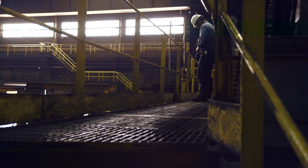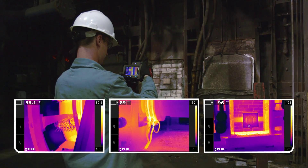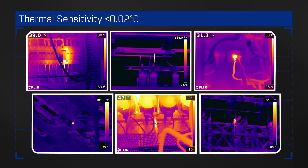Even as you move from sweltering outdoor heat to a chilly server room, expect stunning definition and outstanding temperature detail, with a thermal sensitivity two times better than the industry standard.